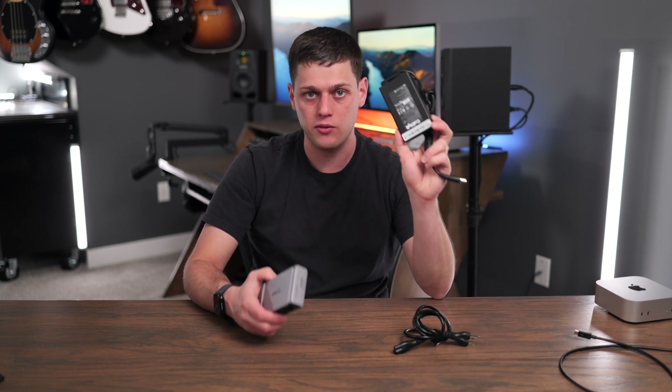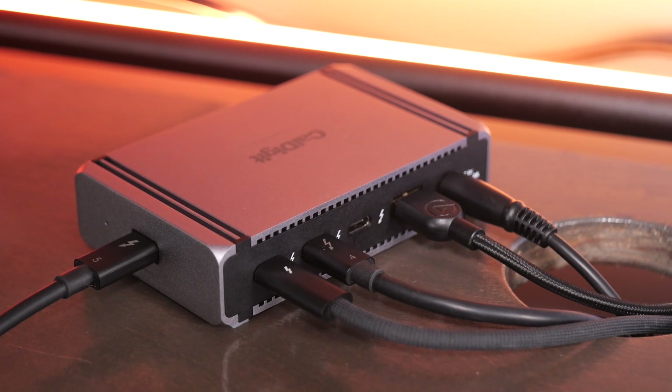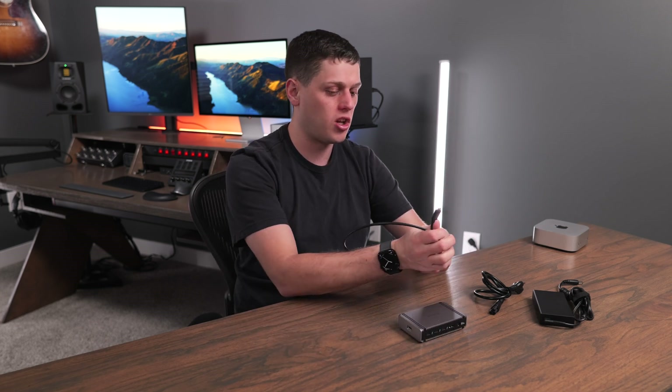The power brick does make the Element 5 a little annoying to travel with, but you can totally stuff it in a bag or suitcase if you really need the extra ports. Where the Element 5 really shines is on a desktop setup — keeping several different devices set up, with a Thunderbolt chain running to your Mac Studio, Mac Mini, or MacBook Pro. I like to use this to go back and forth between my MacBook Pro and Mac Studio by buying an extra Thunderbolt cable and just swapping which computer is plugged into the hub — almost like a little computer switch.